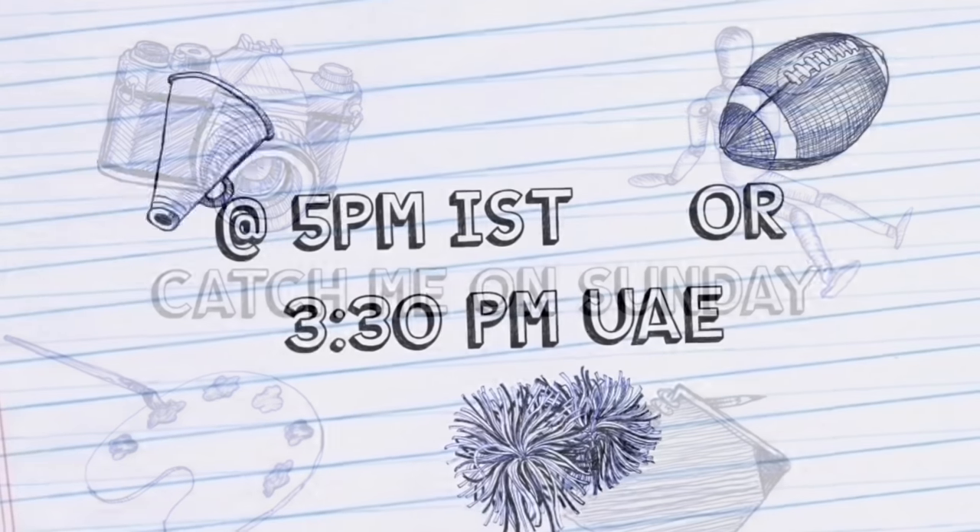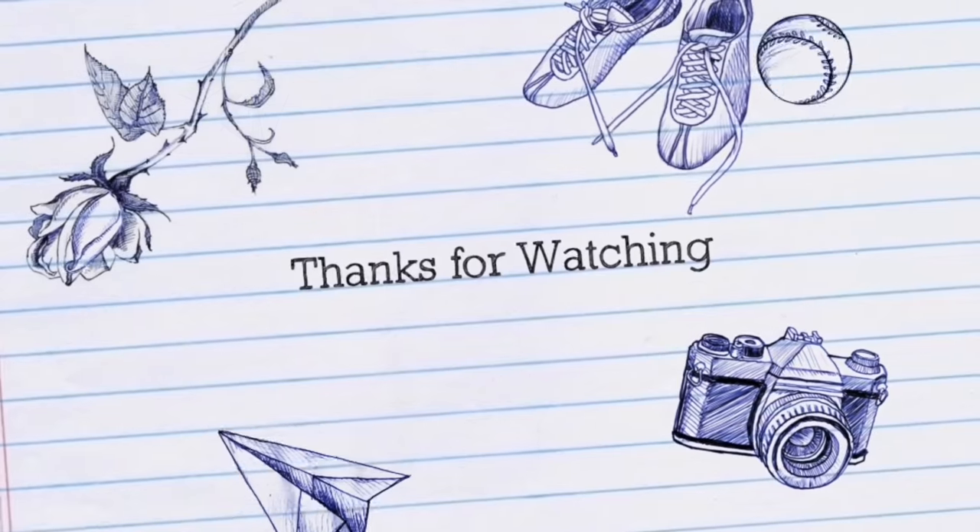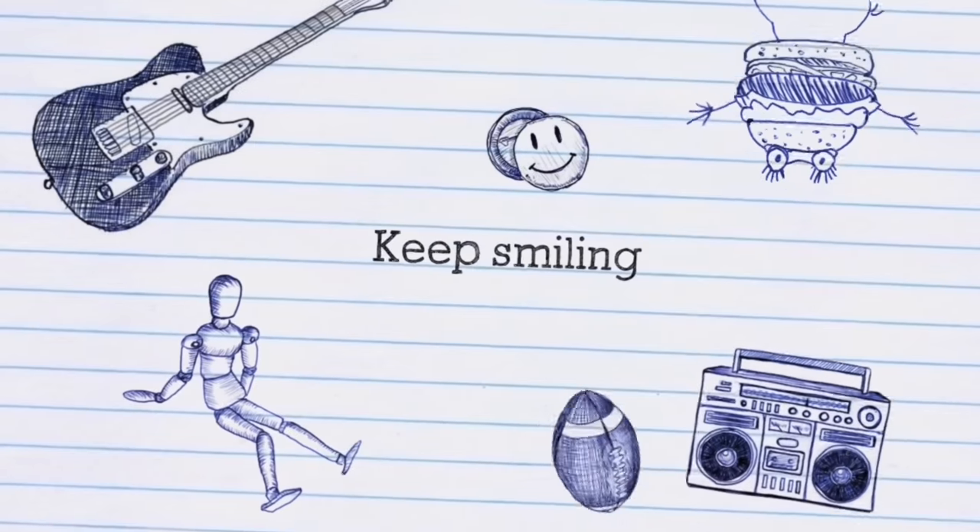So we will see you in the next Sunday. Assalamualaikum, happy crafting, love you all. Take care, keep smiling.